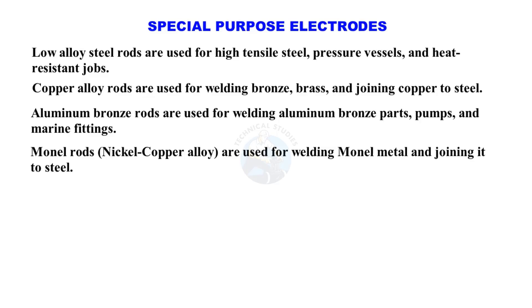Monel rods, a nickel-copper alloy, are used for welding Monel metal and joining it to steel.